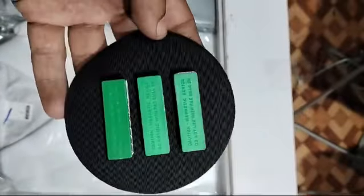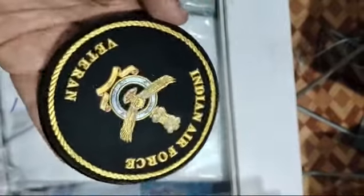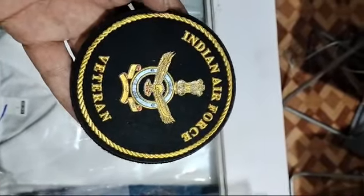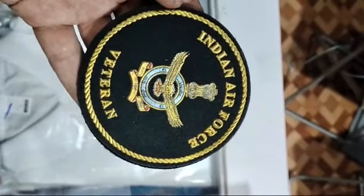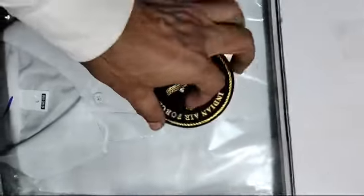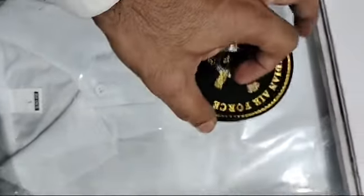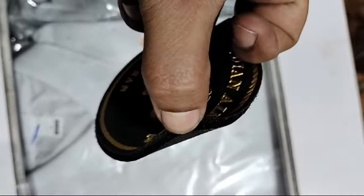You can see the newly introduced Indian Air Force veteran badge. Earlier it had only a velcro layer, but now we have improved this badge with magnets. You can see three strong magnets behind, and it is also coming with a velcro layer. The velcro is so strong it cannot be opened with one hand — somebody has to pull it with two hands.